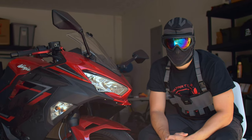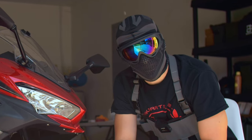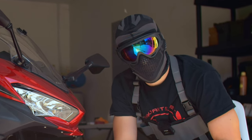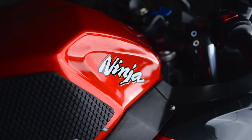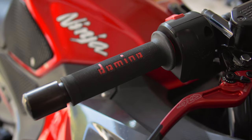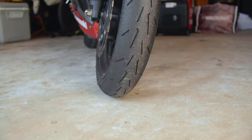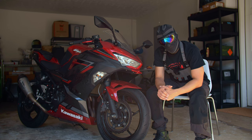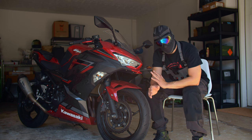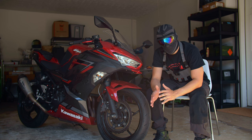Welcome back to another episode of Print Shift Repeat. Today we're going over five essential modifications to do to your Ninja 400 to make it faster. This doesn't necessarily have to apply to just the Ninja 400 — it could apply to really any stock street bike that you want focused more for sporty riding or the track.